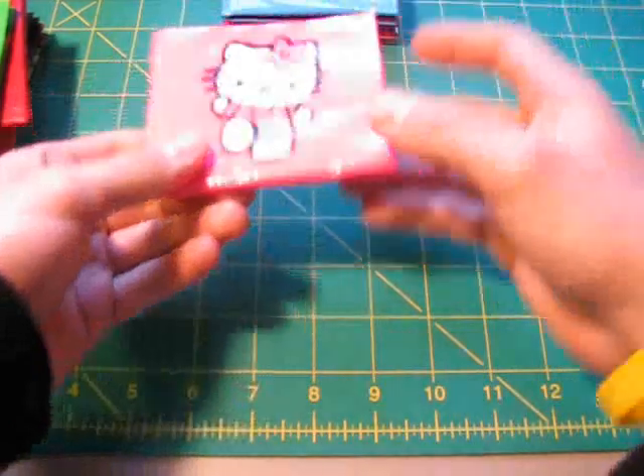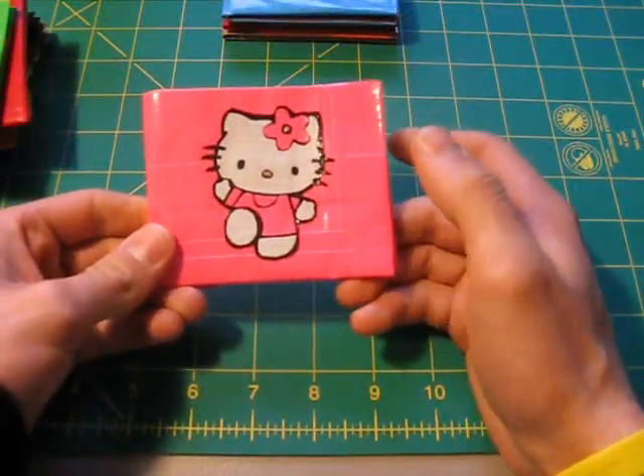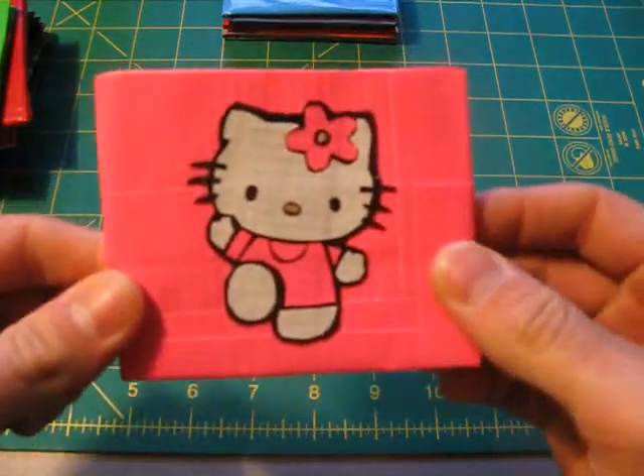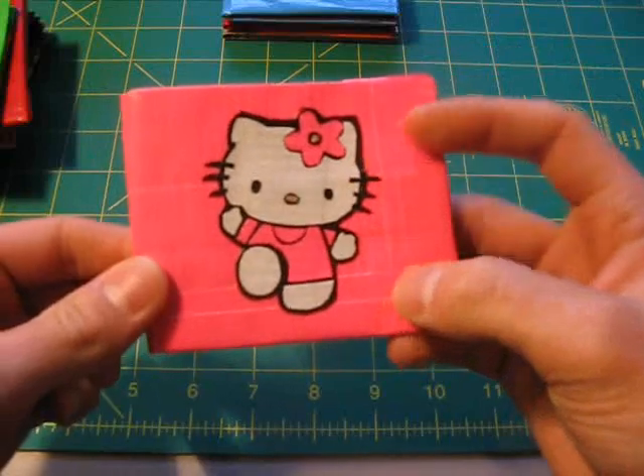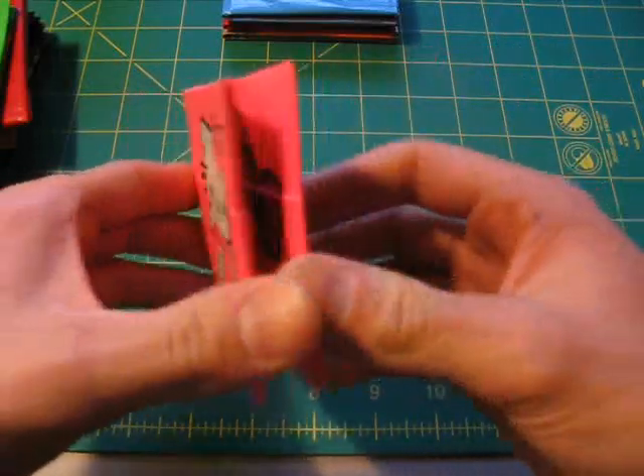Got another cool one coming up here. This is my first hot pink wallet that I made, and I really couldn't think of any other character to put on a pink wallet except for Hello Kitty. I'll give you a close-up on that so you can see it. It's basically just Hello Kitty on a hot pink wallet, with a flower in her face and everything.